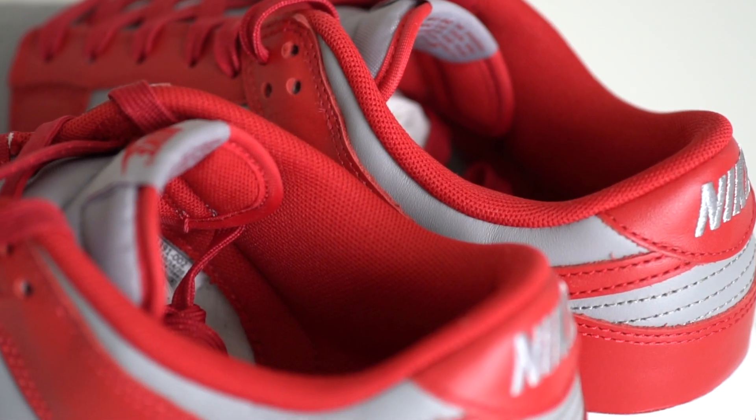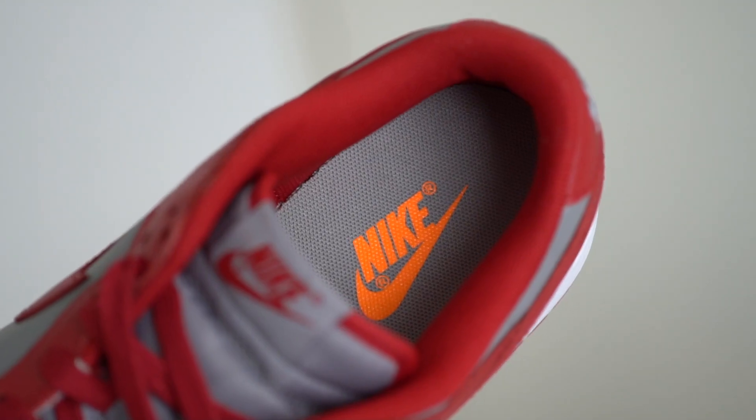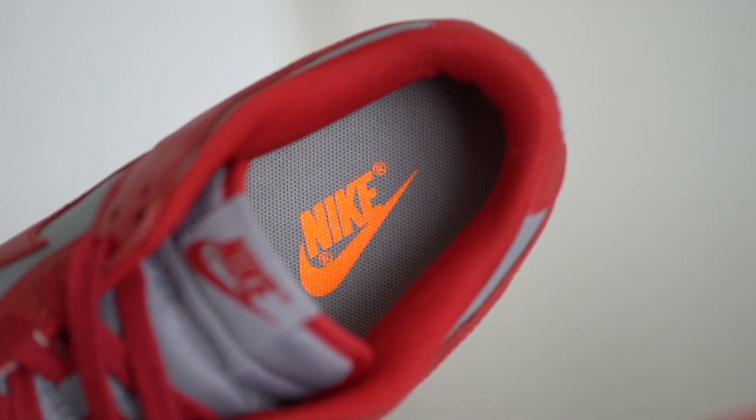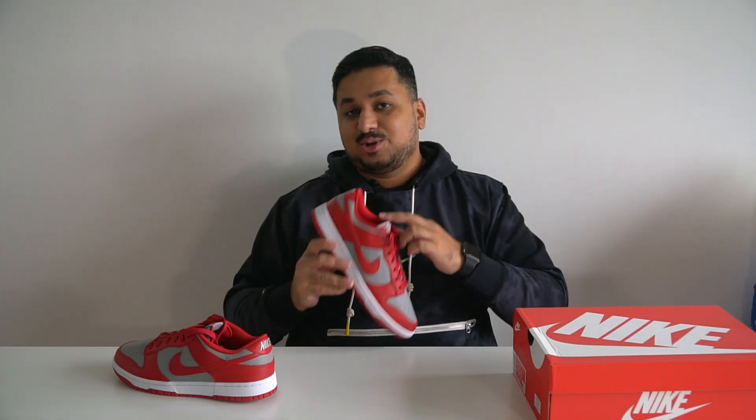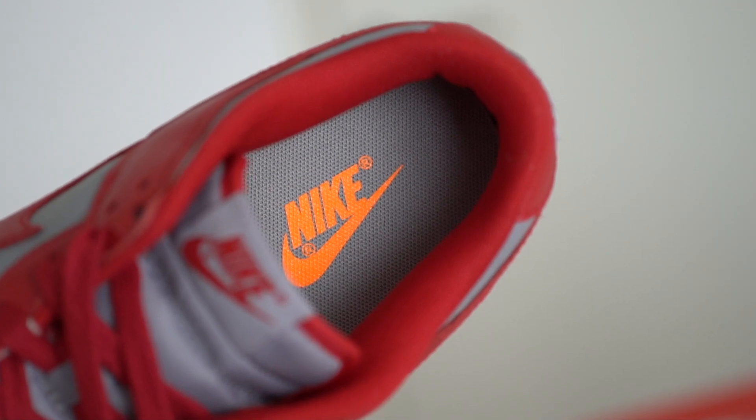Coming to the inside of the shoe, the interior is in varsity red with extra padding at the back. At the bottom are the soft gray insoles that have the Nike branding in a bright orange shade. The insole seems to be glued down in this pair, and just so you know, they don't have an air unit in the heel like the SB dunks do, so these aren't going to be as comfortable — not that SB dunks are that comfortable to begin with.